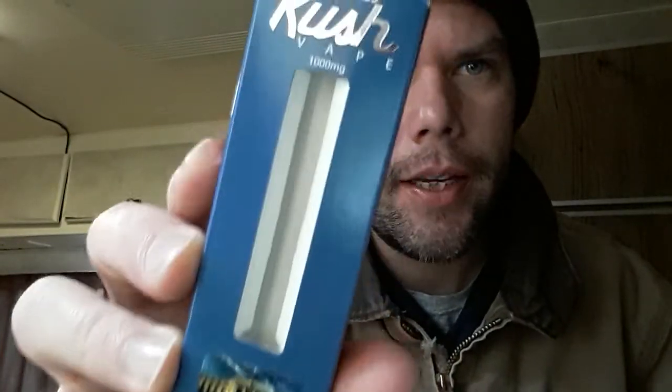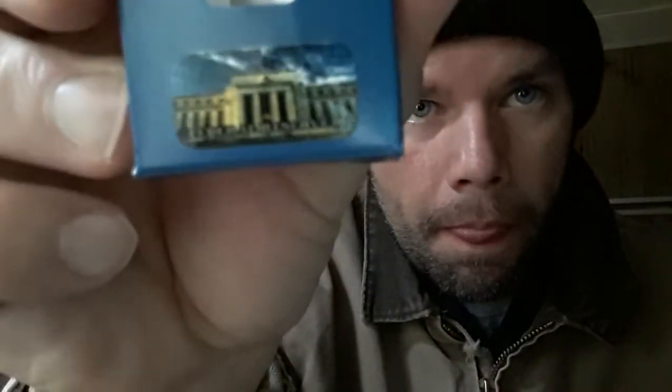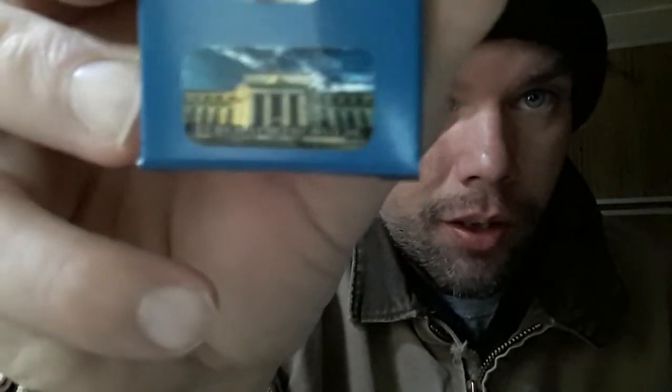It's another one of these Los Angeles Kush vapes. And this one — I don't know if you can see the letters underneath that building, but the strain is Federal Reserve. I looked it up online. It was like an OG cross. One of them was the Alien OG. I've never heard of that, but it just tastes like OG.